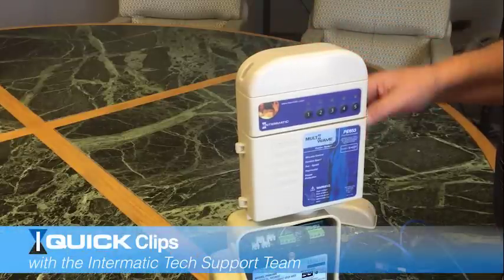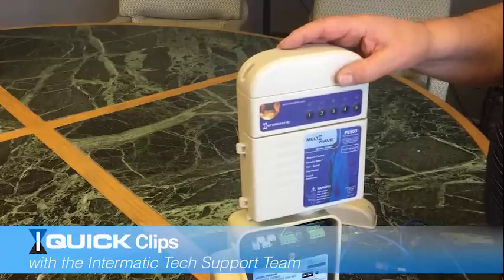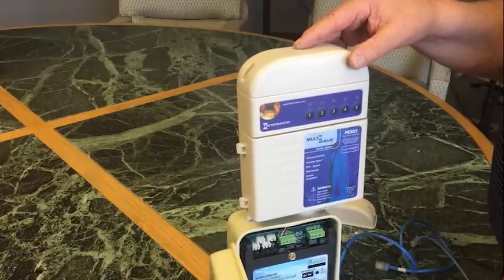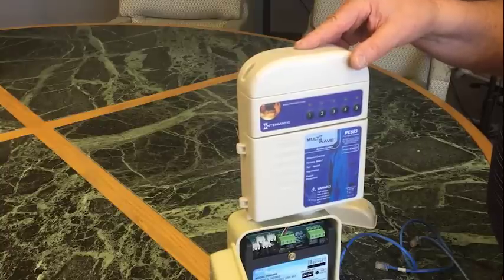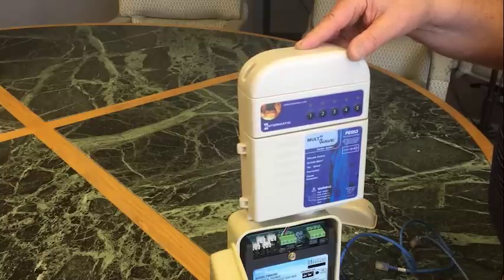Hi, I'm Frank with Intermatic Technical Support, and today we're going to demonstrate getting better reception on our multi-wave pool spa control with the use of a Cat5 cable, readily available at your local supply houses or big box stores.